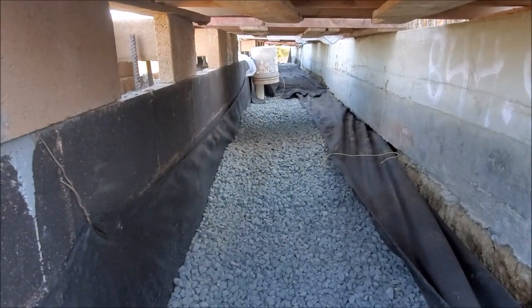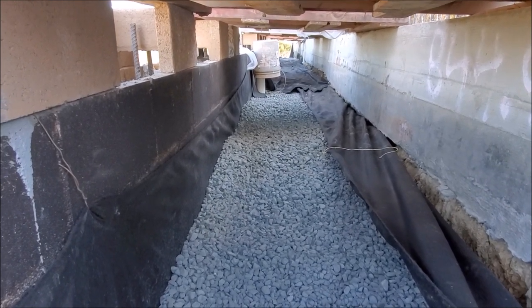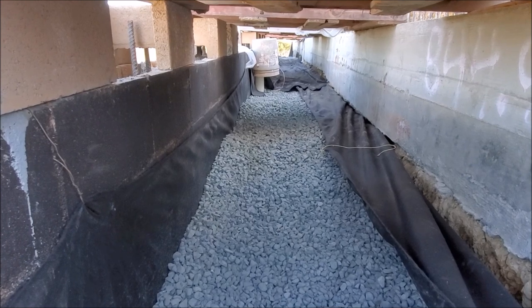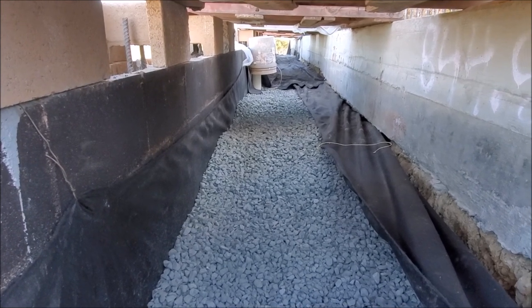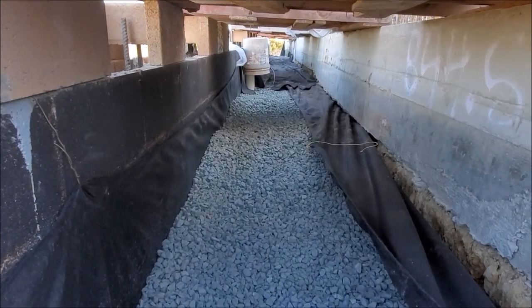We'll bend it over on top and most of the time it has to be an engineered backfill, which means it has to be able to be compacted by a compactor, sheep's foot, or so forth. So there you go — that's the inside look of a french drain system.